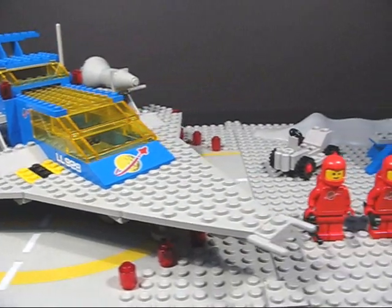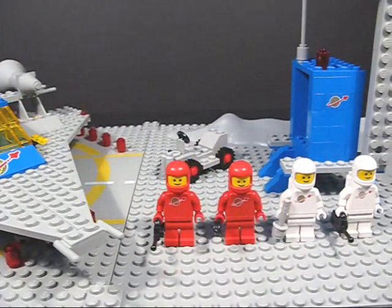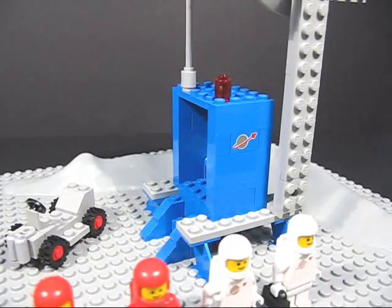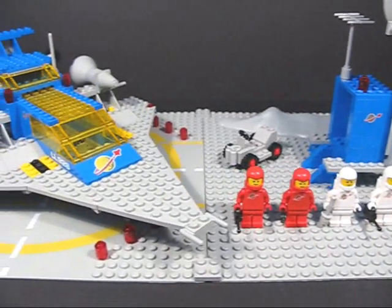Here's a look at the completed set. It's very cool. You get four minifigures, the Galaxy Explorer spaceship, a little buggy, and a little command center, all resting on these cool base plates.